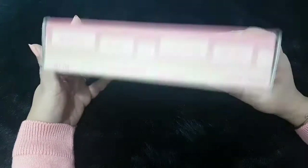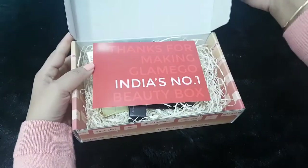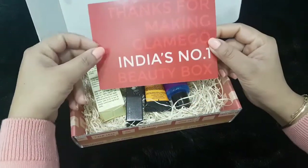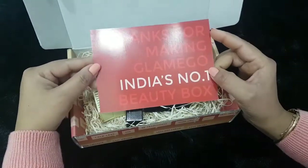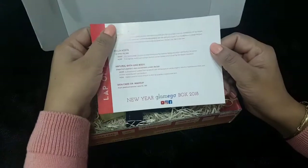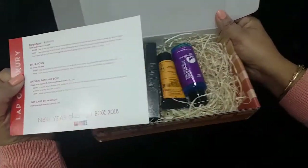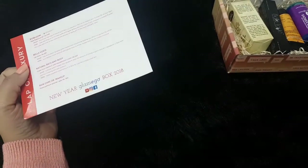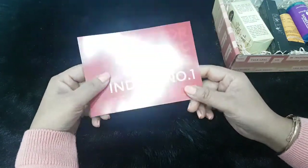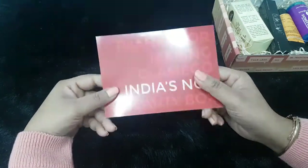Let me quickly open it up. There's an info card which says 'Thanks for making Glam Ego India's number one beauty box,' and here are the details of everything inside. I feel I'm probably the last person on YouTube to unbox this Glam Ego box, but I had it so I had to show what I received.